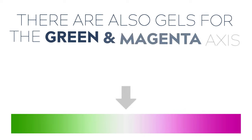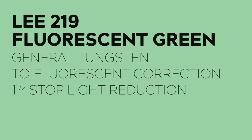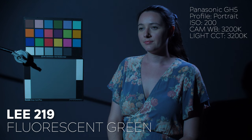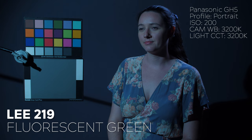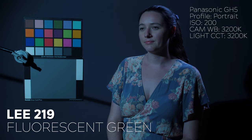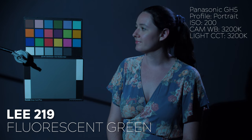That's it for our CTB and CTO color correction gels. Now let's have a look at some correction gels that move the light source along the green and magenta axis. Let's start with LEE 219 or Fluorescent Green. This gel is designed to be used on tungsten light sources to match fluoro lights where you don't know the exact color temperature, offering a medium level of correction. This gel has a one-and-a-half stop light reduction.